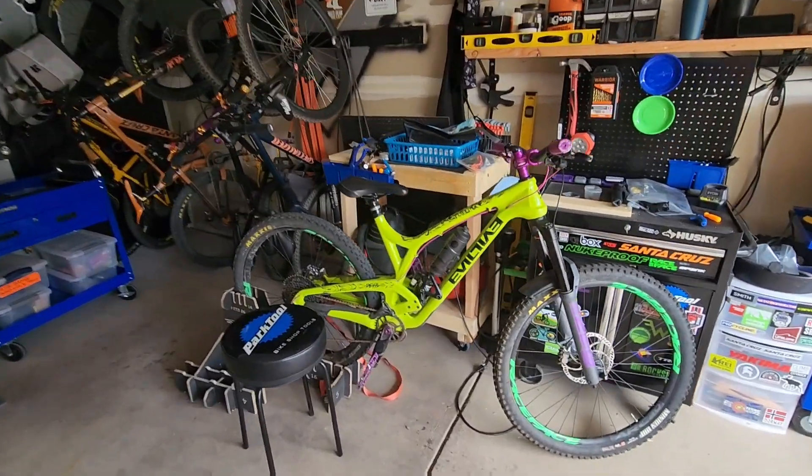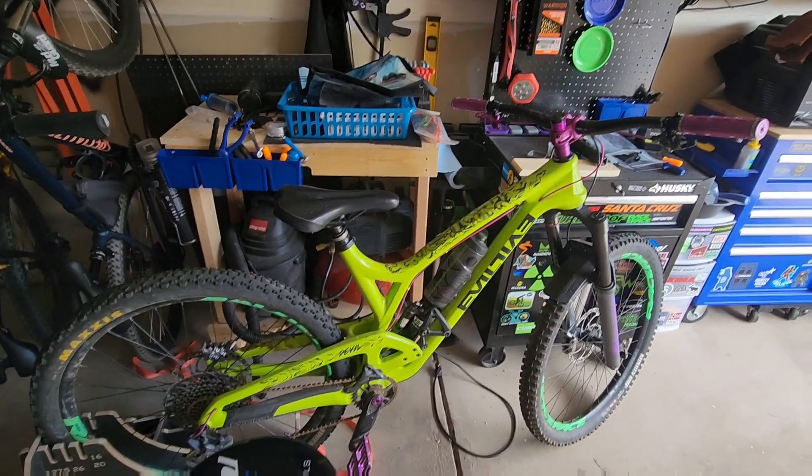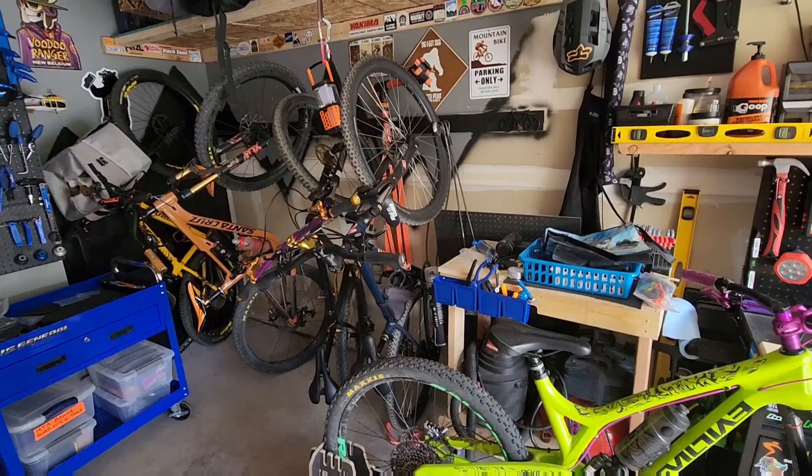My enduro bike, my Evil the Reckoning, has been out of commission lately due to a crash that I got into on Captain Morgan's Trail in Colorado Springs.